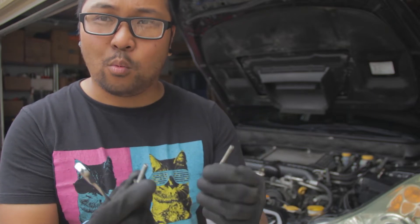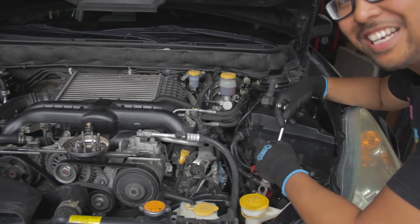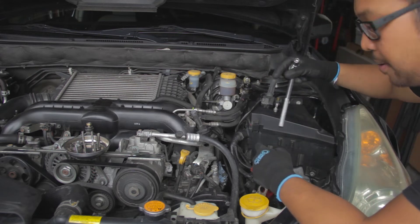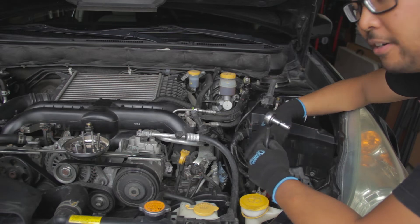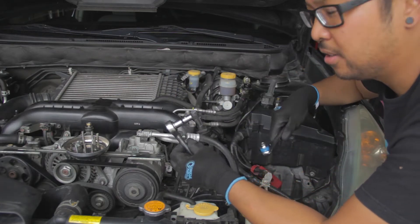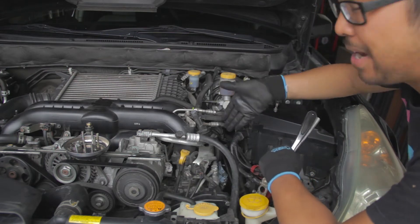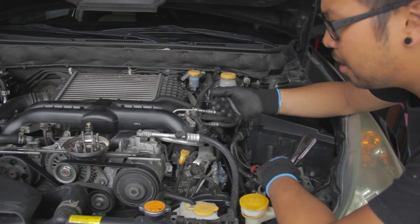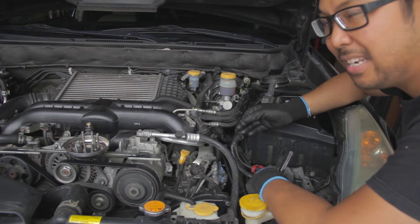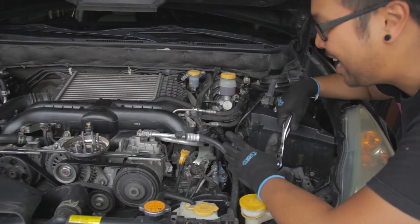Pulling all these bolts out, the only one that was a little trouble was the middle back one — very little clearance back there. Luckily Long had a very short socket, because mine was just too long. I broke it loose and then hand-loosened it the rest of the way. I've taken the last top middle bolt out and reinserted it just slightly so it holds — that's how Brian's Mobile does it — and I'm going to film myself removing it, hopefully it comes out in one shot.